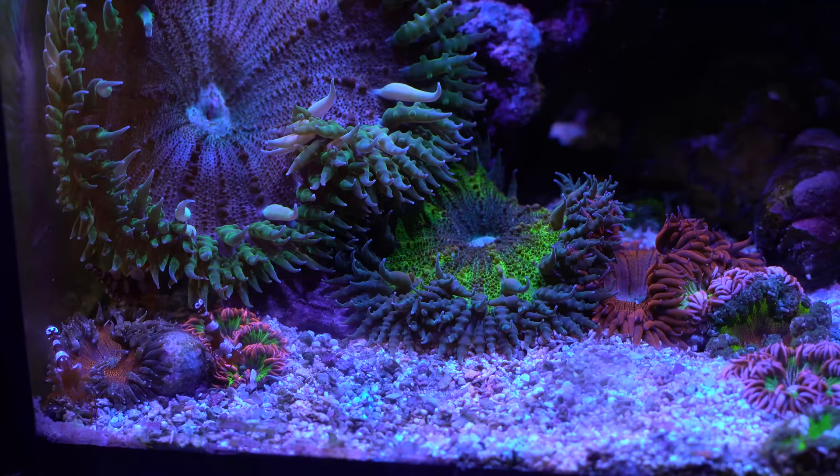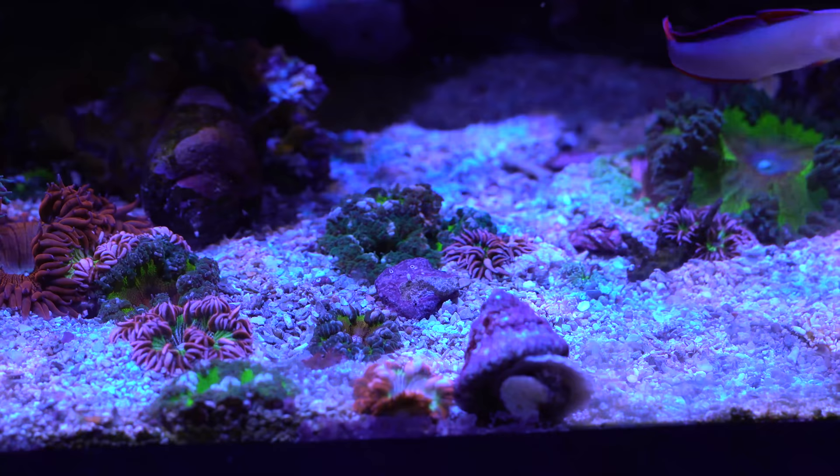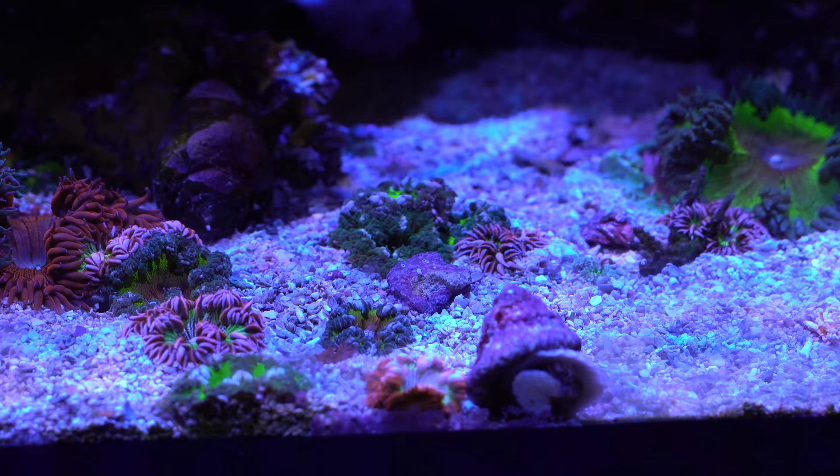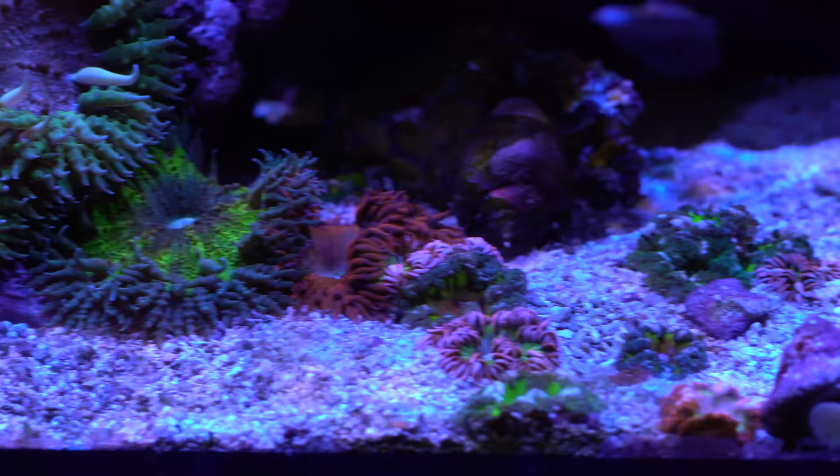It's still kind of funny that I added 20 rock flowers and the sand bed still seems pretty darn empty. A lot of them are fairly small still, and some of these are dogpiled — there are three or four in that little pile right there. Some of them almost open bigger at night than in the day, which is kind of weird. But I have to give a big shout out to Rubio's Corals for picking out some wicked rock flowers for me. Definitely got some real gems in here.